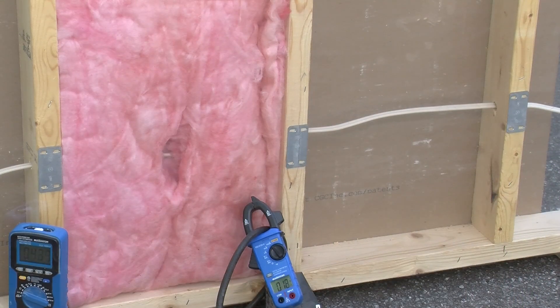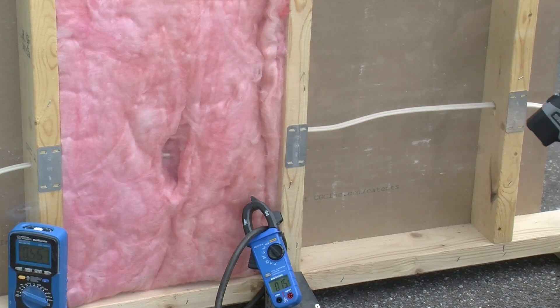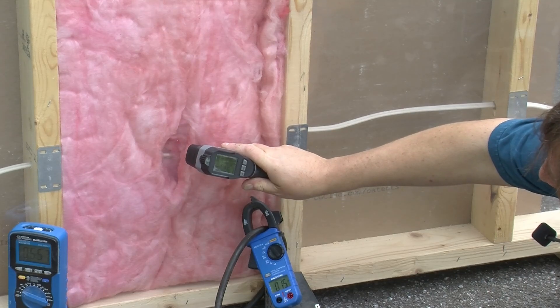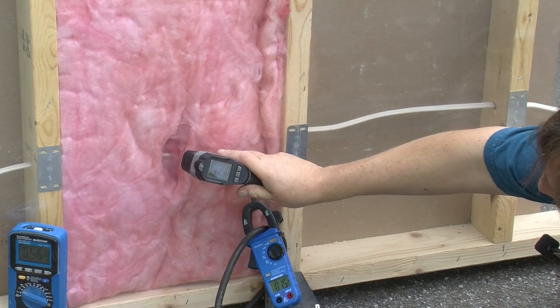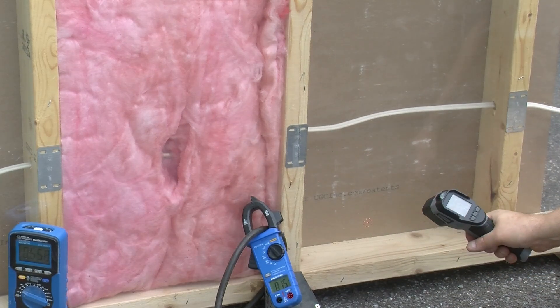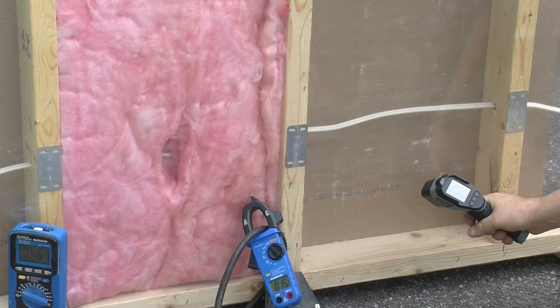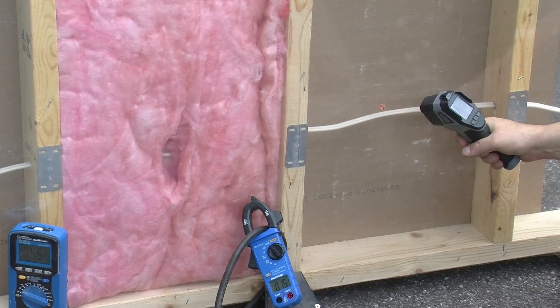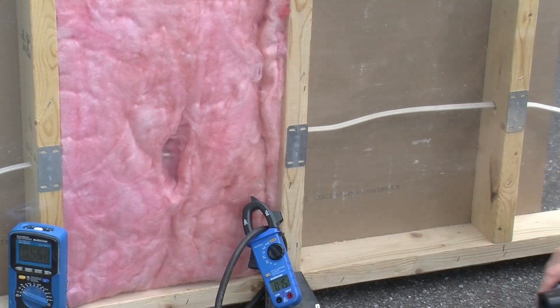I will set the current at 15 amps, the rated current, and maybe we'll just let it sit there for a few minutes. It's about 15 minutes later and I think temperatures have stabilized. I'm seeing a maximum of about 26.2 or 26.3 degrees Celsius in the insulated cavity, and down here about 24.3. So maybe a 2 degree rise in there. The maximum I'm seeing on the wire is about 25.3 degrees — so maybe a 1 degree rise for the wire in open air, 2 degrees for the insulated one.